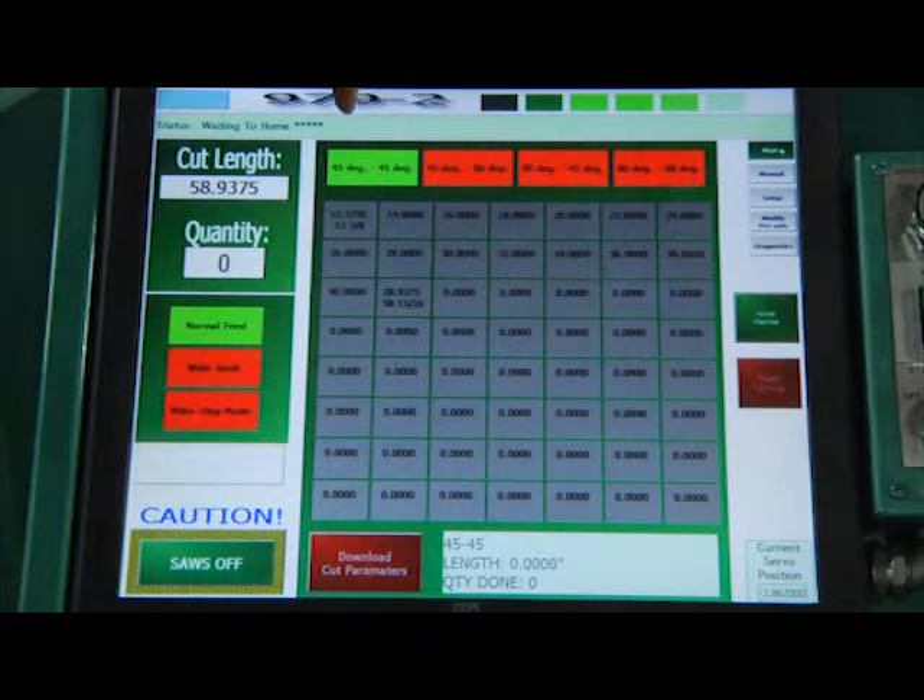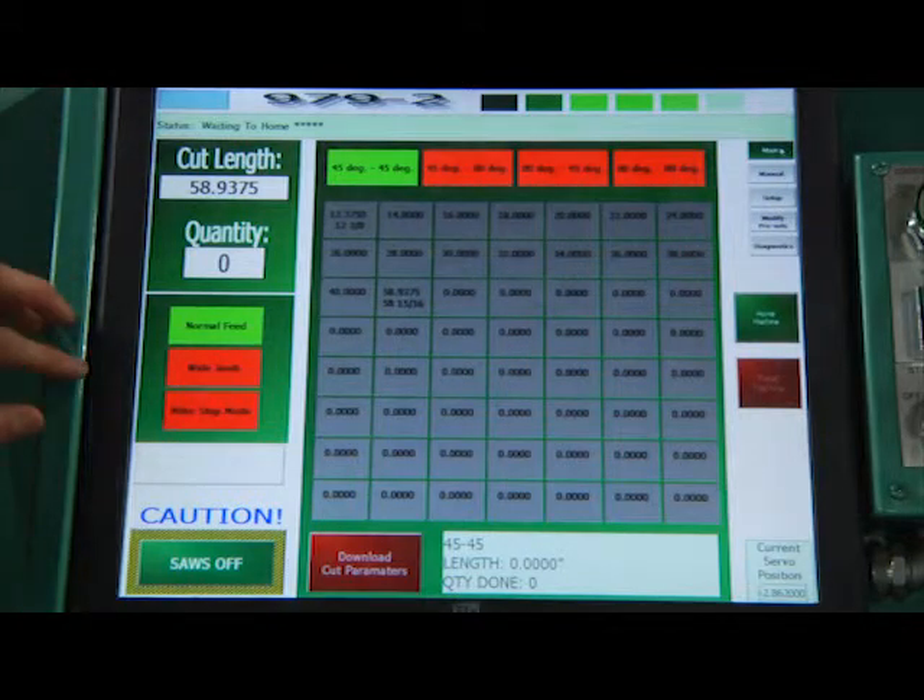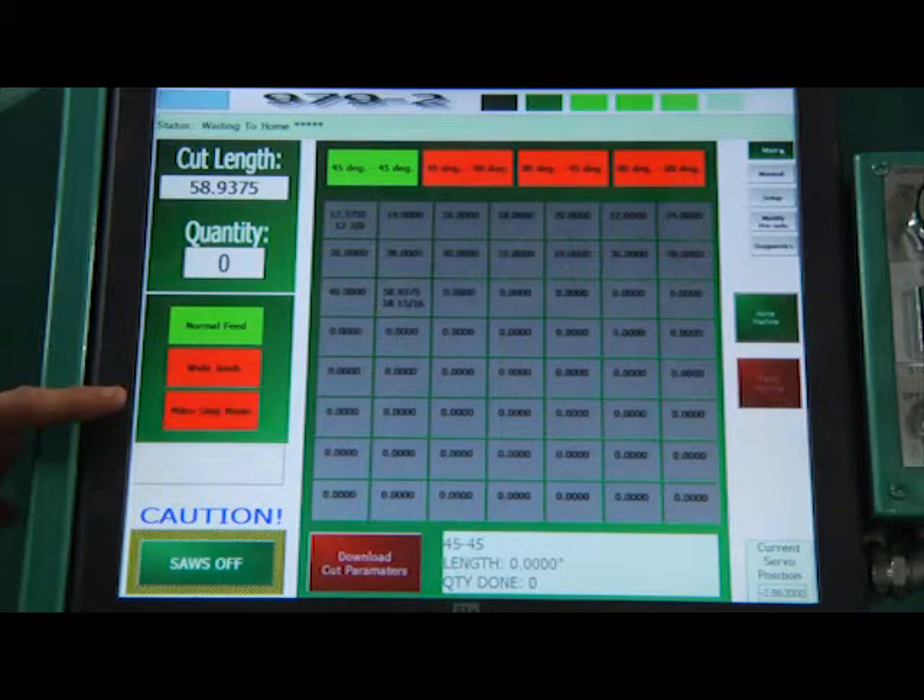Here are our different positions for the machine — we have all the different angles that are possible. Here we have our feed modes: normal feed, wide jam mode, and miter stop mode. These change the feed operation of the machine.